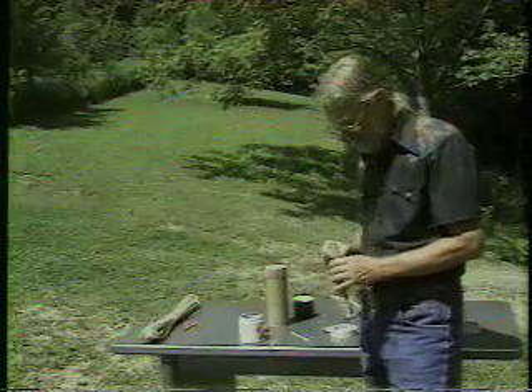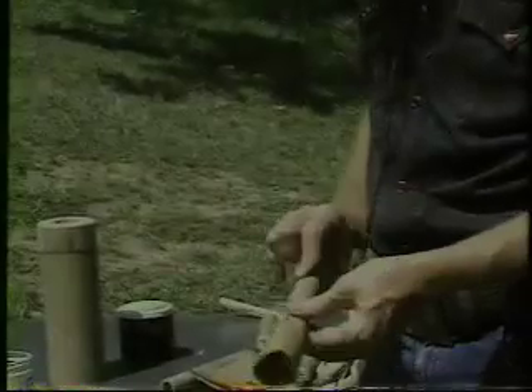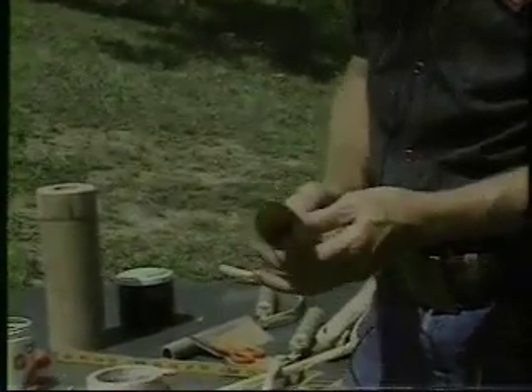Now our next step is we need to attach some quick match to this. Some of these drivers, we want to put headings on.